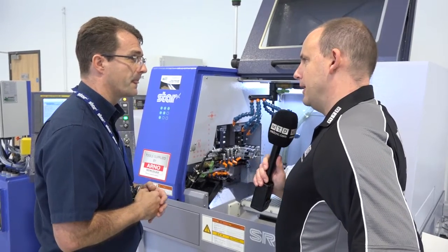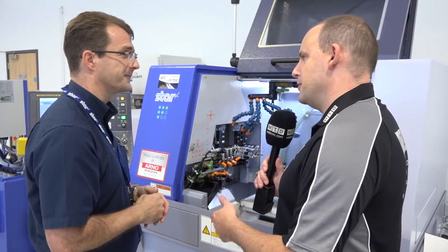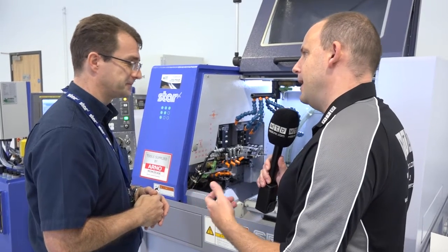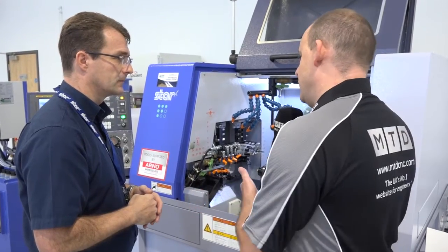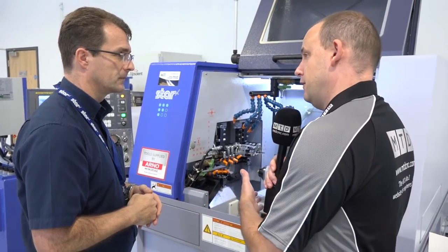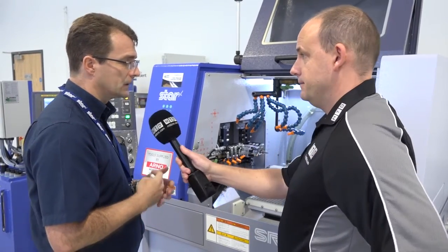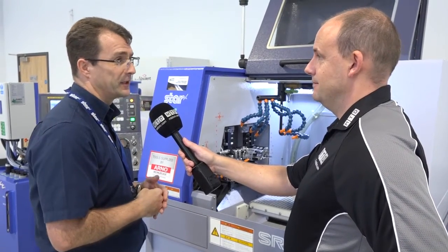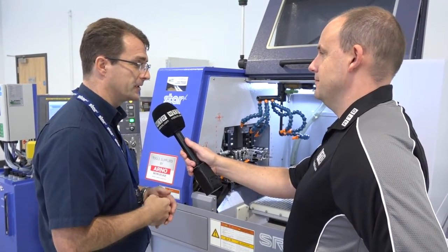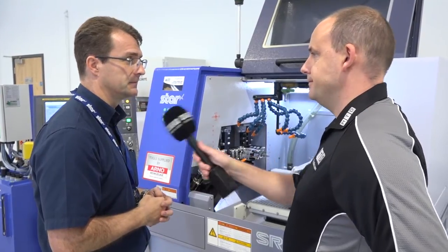What we also find is engineers don't want to wait for machines — they're not interested one day and then the next they've got a compelling reason to buy, they ring up and want it tomorrow. These machines are carried in stock — in fact this machine is in stock — so that puts you in a good position. The machines are in stock, the bar feeders are in stock, so if we do get that urgent capacity requirement, Star GB can certainly deliver. Thanks Alec. You're welcome.